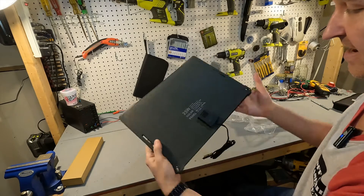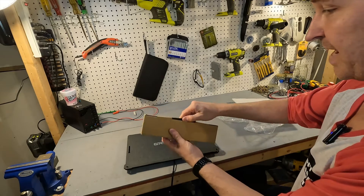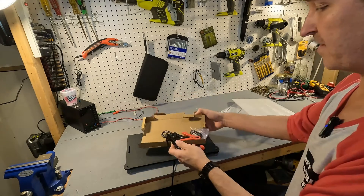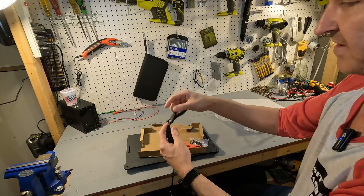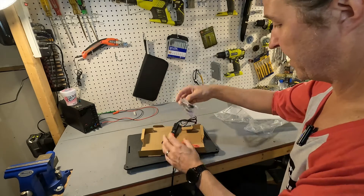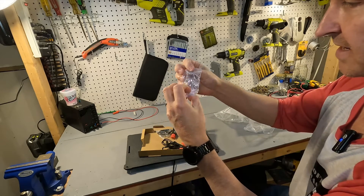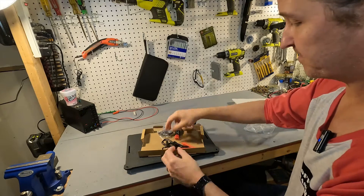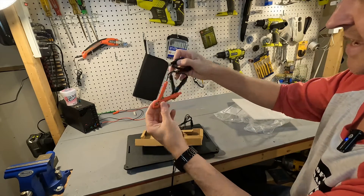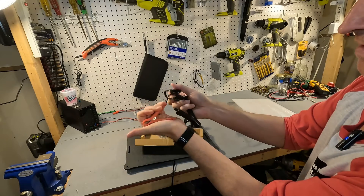There is a small controller on the back. In the included box we have an SAE connection to a cigarette lighter adapter, two carabiners, four suction cups, and an SAE to alligator clips adapter — nice and strong.